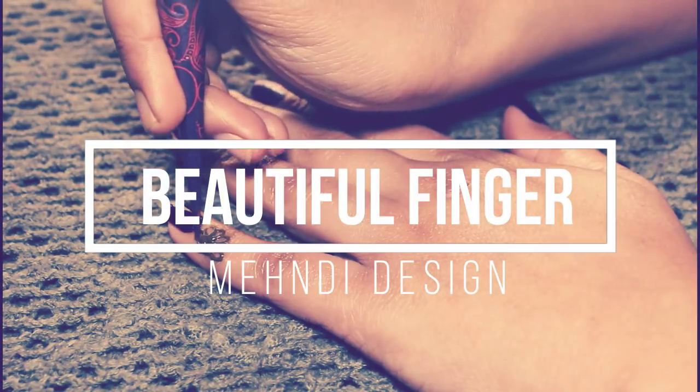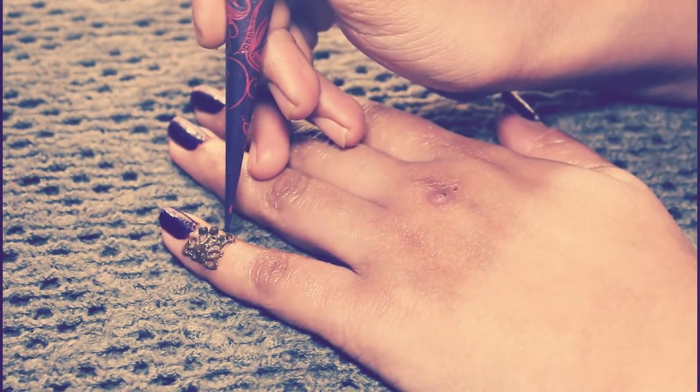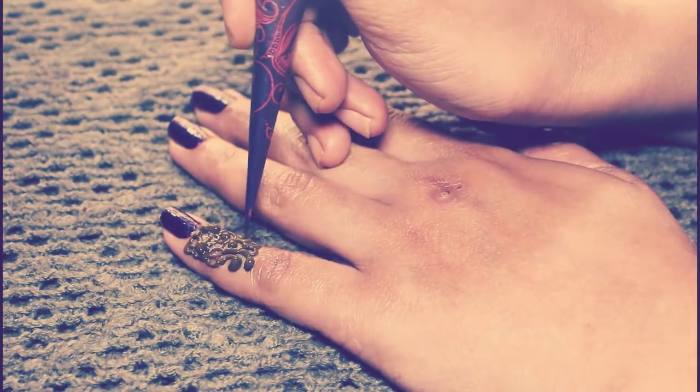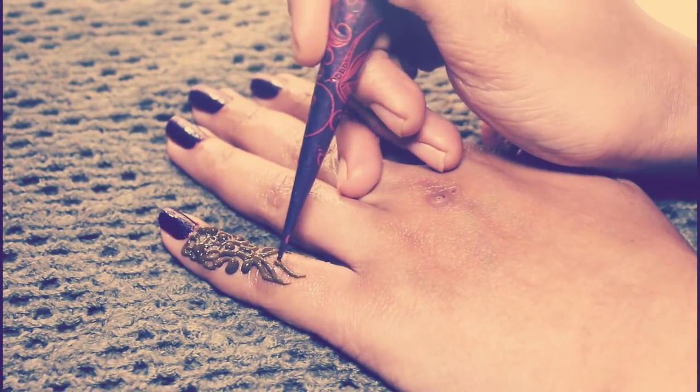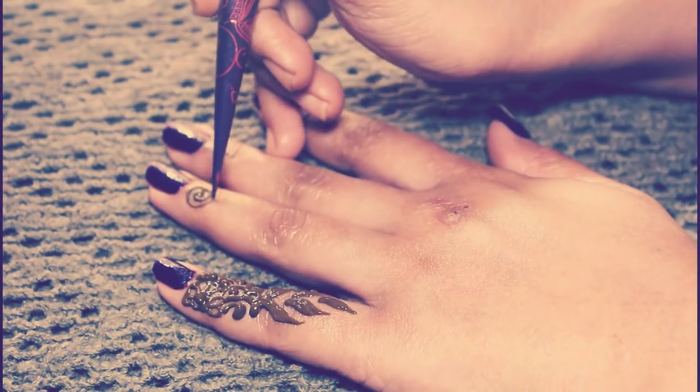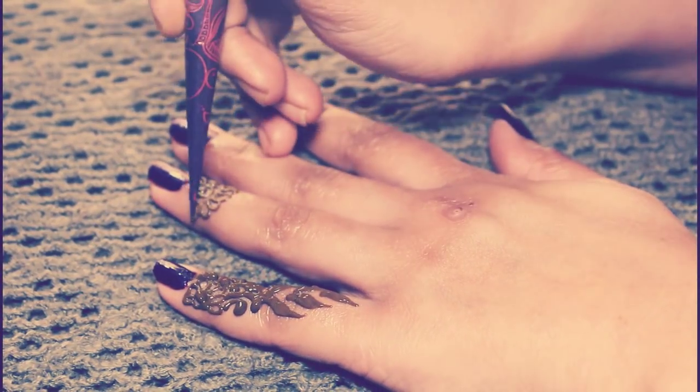today is a leafy style of fingertip mehndi design. I will tell you something — if you want your fingers to look different, this is a very easy and perfect way. Friends, you can decorate your fingers with some simple designs.